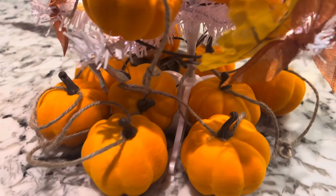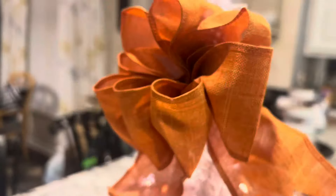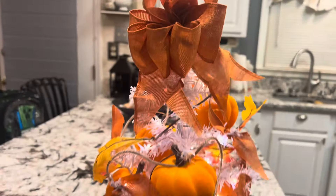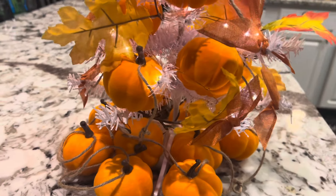So what I have here is the leftover ribbon, and what I've done is I've twisted it in the middle and I'm going to put it on the tree. As you can see, I've gone in and put the little ribbon bows on the tree. I have one pack of the pumpkins on the tree, and also the garland, but I still think it looks a little bare.